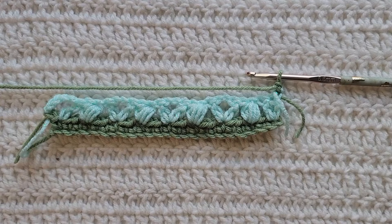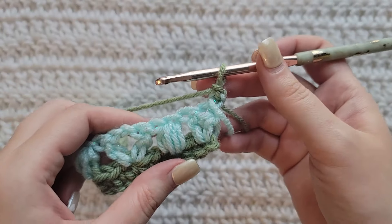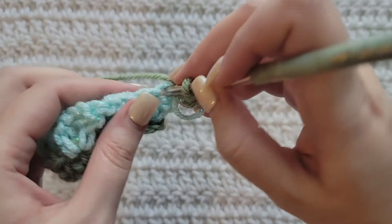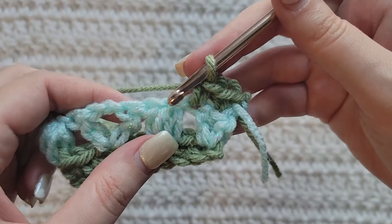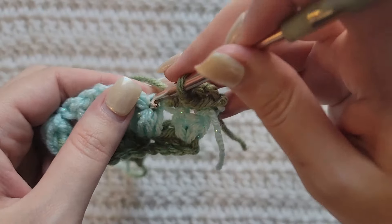To start row three, make one chain. Row three is going to be an all single crochet row. Into each of the first two stitches make one single crochet. Now into the top of this previous puff stitch make one single crochet.